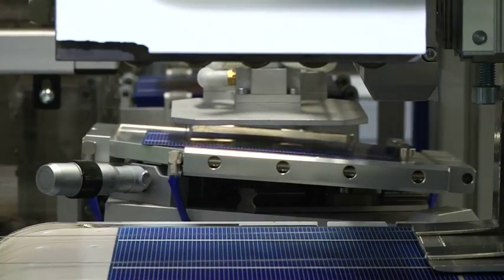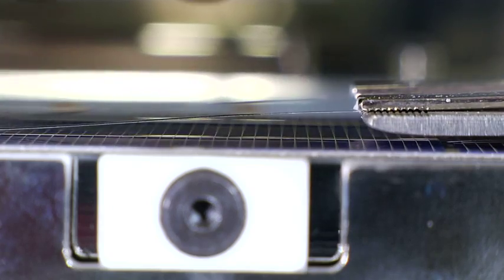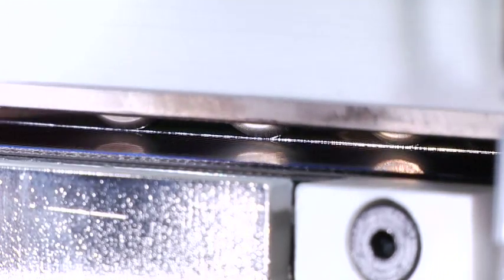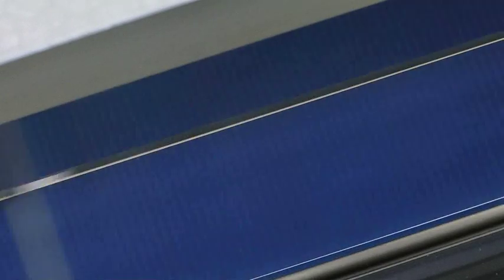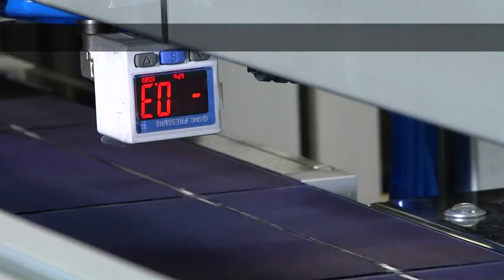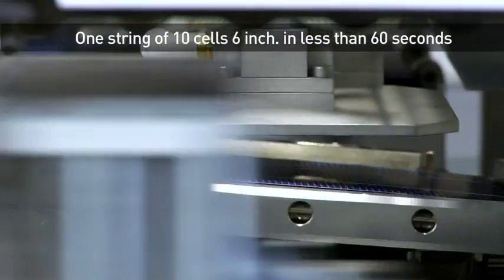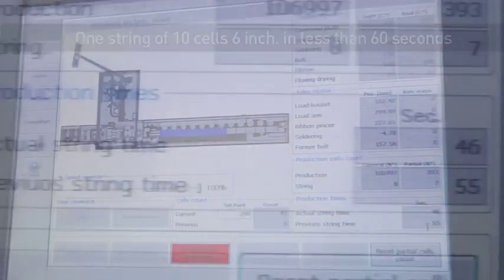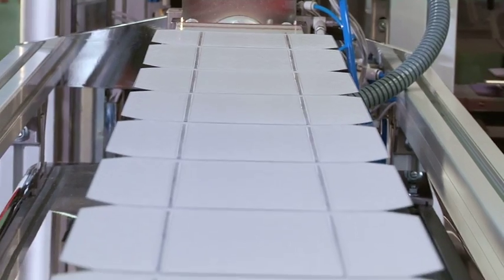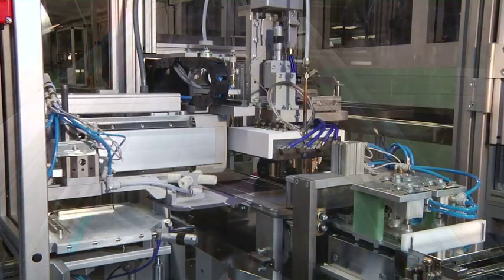ET20MW3B is the result of many years of experience and technological development.